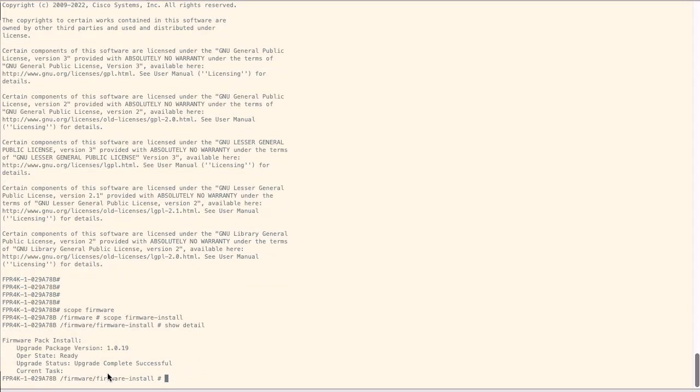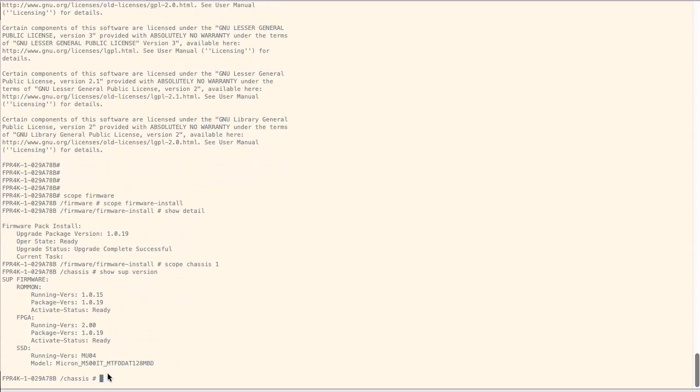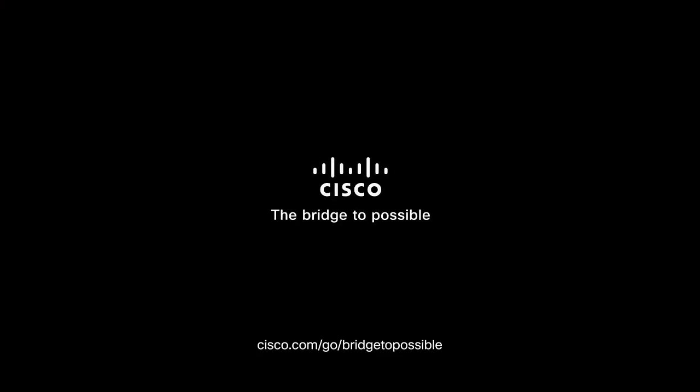After the installation has completed, we can verify the current firmware version using the command scope chassis 1 and show subversion. Thank you for watching.